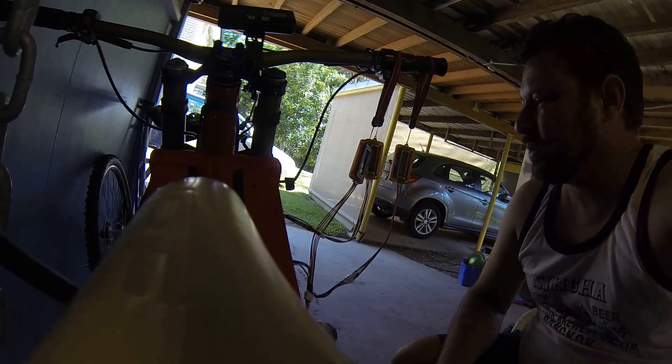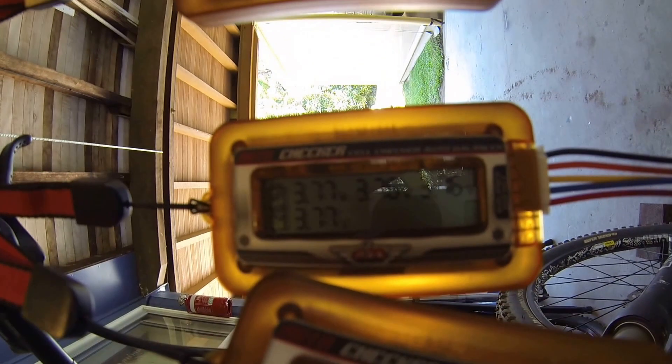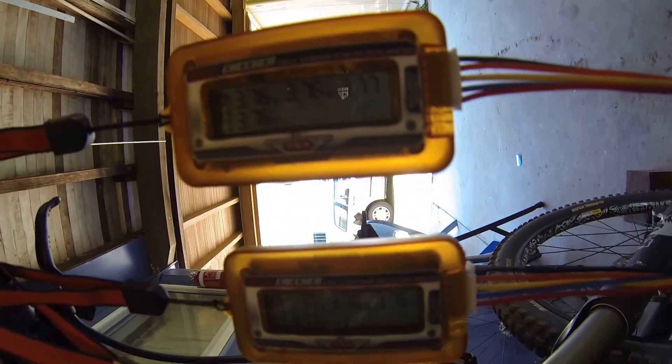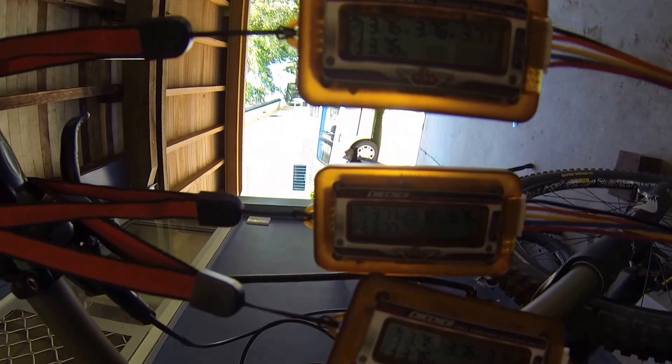Let's see all the cells together and how different they've become: 3.76, 3.76, 3.77, 3.77, 3.77, 3.70, 3.77, 3.76. So they're all equal on this half and they are not connected to the 8S side obviously.